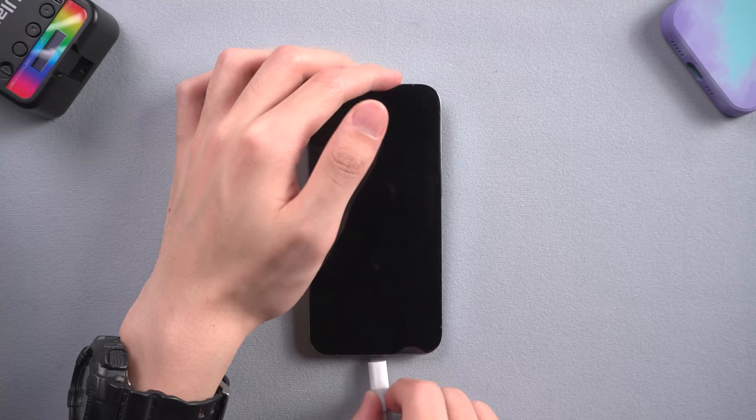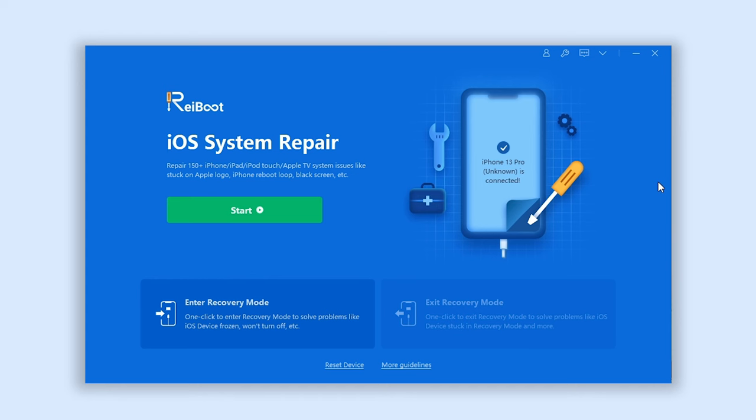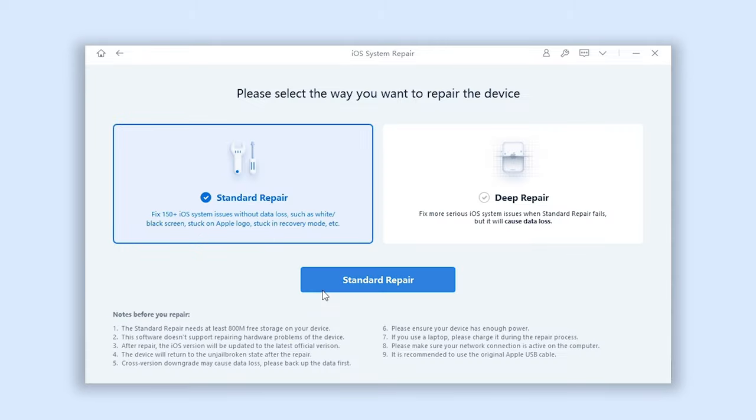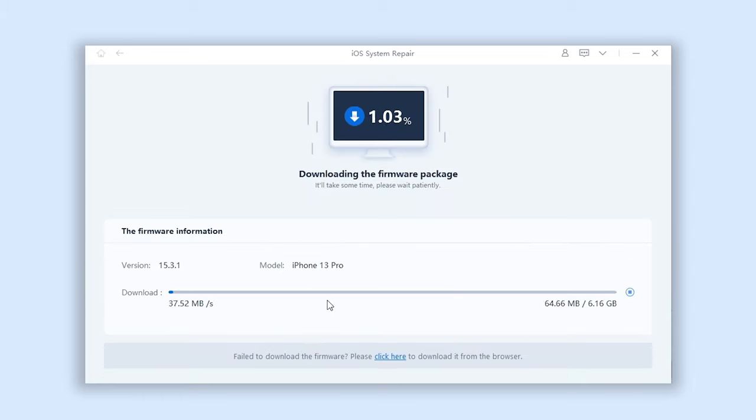Once the download is finished, connect your iPhone to your PC or Mac. Then open Reiboot. If Reiboot does not detect your iPhone, you need to put it in recovery mode first, but that is unlikely. Click the green start button and choose standard repair.